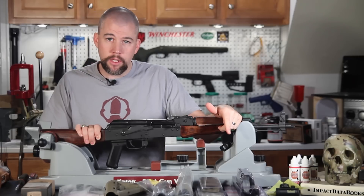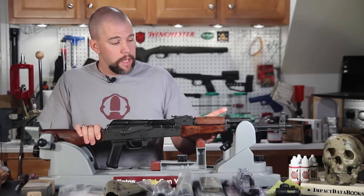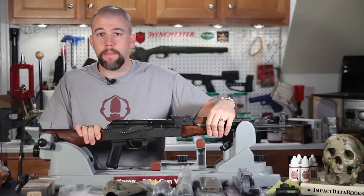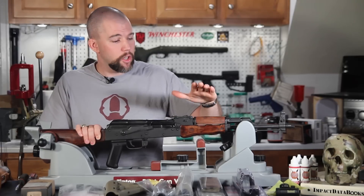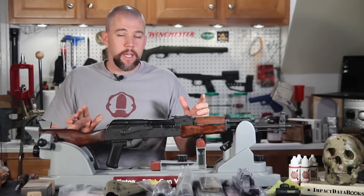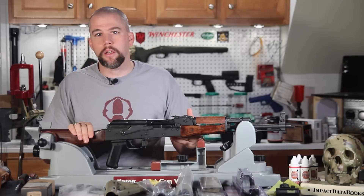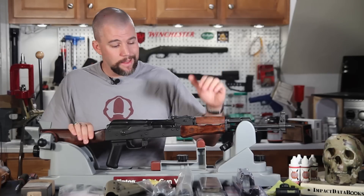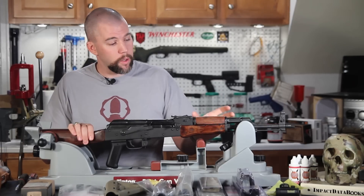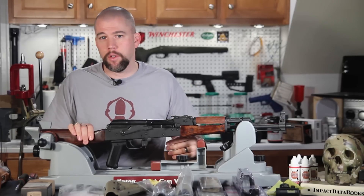That's where the Midwest Industries rail fore-end comes in — it actually clamps around the barrel and has a bridged Picatinny rail that goes over the top of the hand guard and mounts back to the rail assembly itself. So in effect, you fix your sighting system solidly to the barrel. If we were building a precision rifle, having anything clamped onto the barrel would mess with the barrel harmonics. But this is an AK-47 — we are not worried about sub-minute angle accuracy. We want a sighting system that is reliable, accurate, and fast close in.